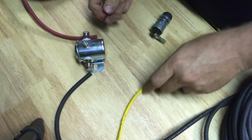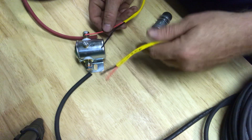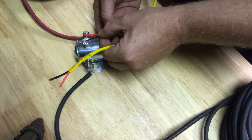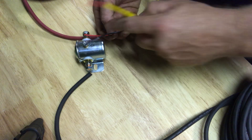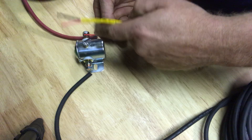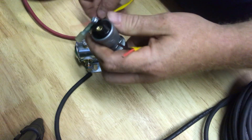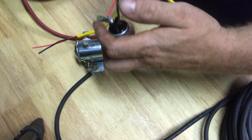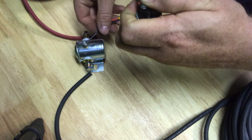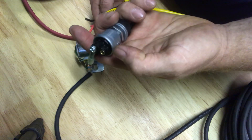Basically how this works: one wire on here goes to the hot, so this will get a bigger terminal on it, and one goes to the switch side. You don't have to use very big wire for this because what a relay does is take low power to turn on and off high power. This black line is actually dead until you hit the switch.